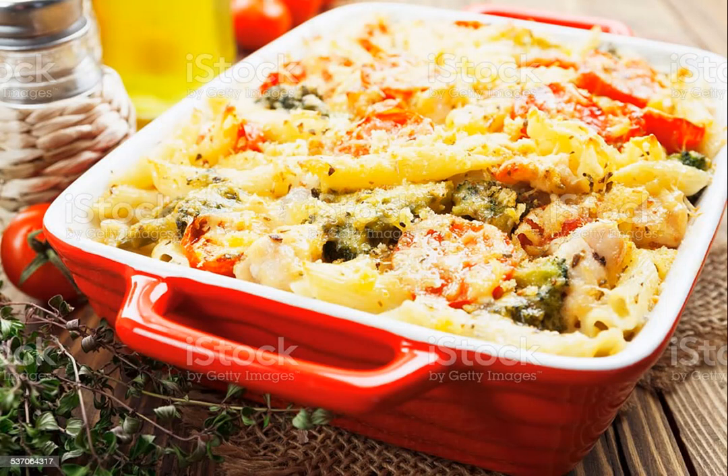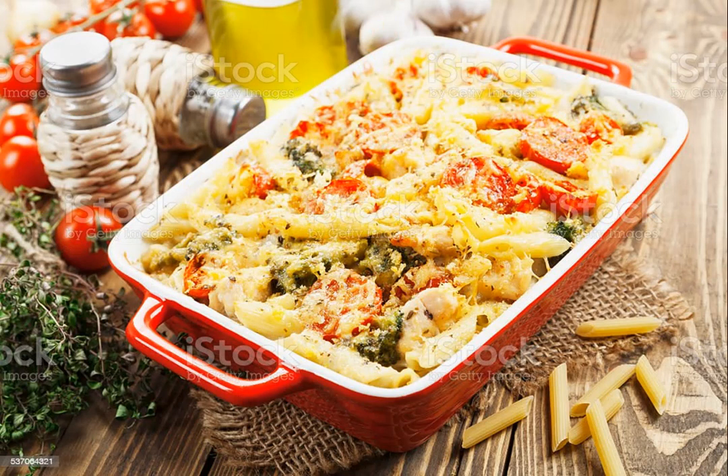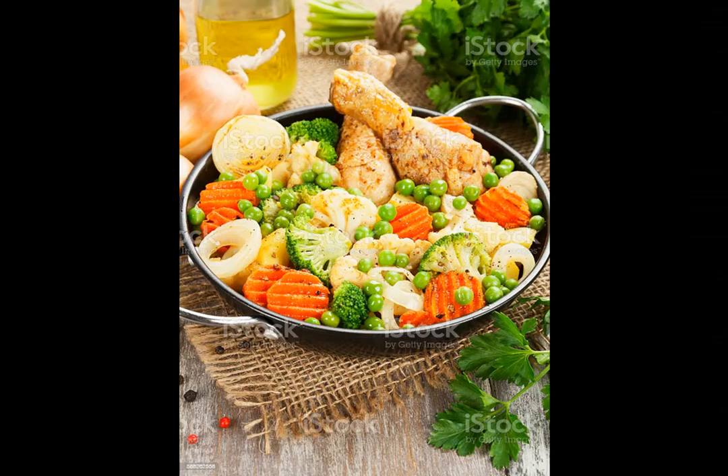Ingredients: Nonstick cooking spray or butter for the baking dish. 4 boneless skinless chicken breasts. Kosher salt and freshly ground black pepper. 1 medium head broccoli cut into small florets. 2 cups cooked white rice. 1 10-ounce canned condensed cream of chicken soup. 1 cup sour cream. 1 and a half cups mayonnaise. 1 tablespoon lemon juice. 10 ounces cheddar, grated, about 2 and a half cups.